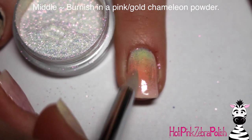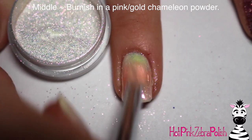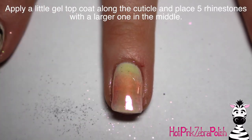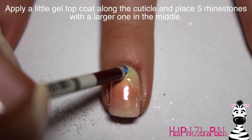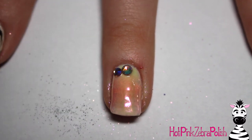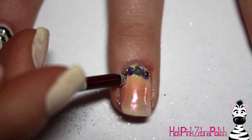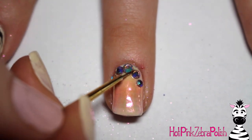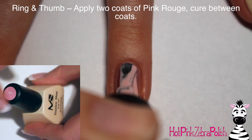Then I'm going to burnish in some chameleon powder — it's kind of a pink to gold. You don't need to apply any other product over the gradient because the Melody Susie cures without a tacky layer, which is the perfect surface for applying chameleon powder. Then I'm going to add some rhinestones along the cuticle of the middle nail — five rhinestones that are absolutely stunning with a multi-color effect.